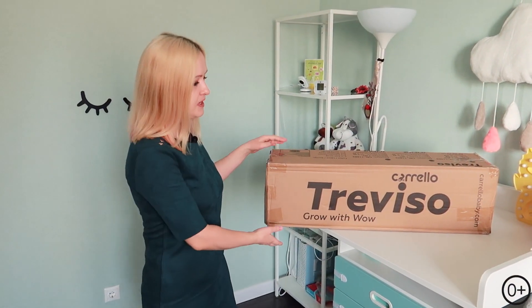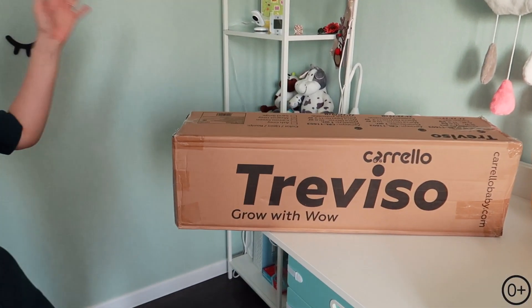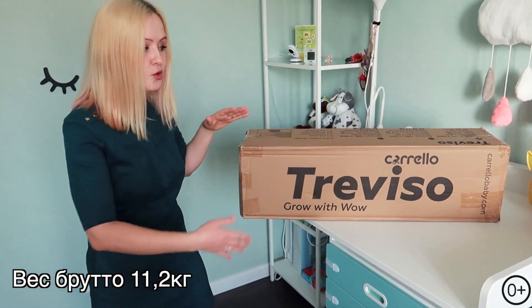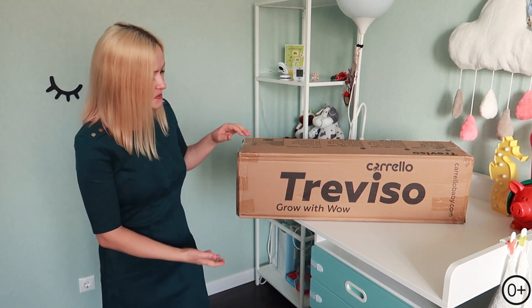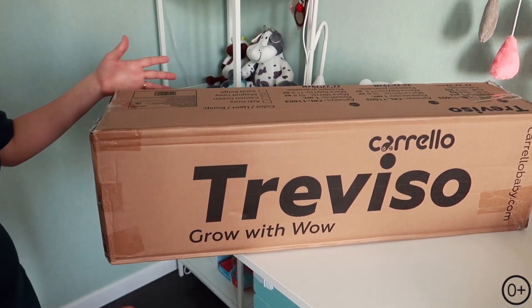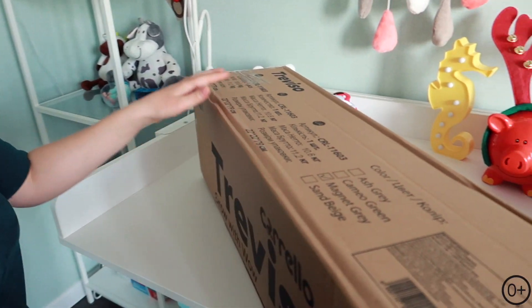Манеж поставляется вот в такой коробке. Размеры коробки — 79 на 22 на 22. Вес коробки чуть больше 10 килограмм. Коробка компактная, но тяжёлая. Но манеж же не должен быть лёгким, иначе как он будет устойчивым и надёжным. Вот здесь написано компания Corella, название, цвет и размеры.